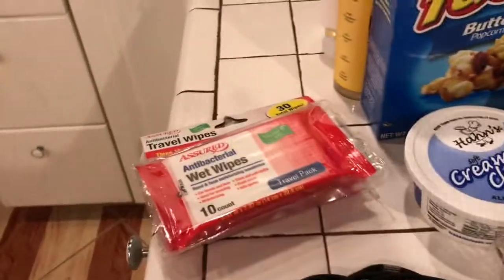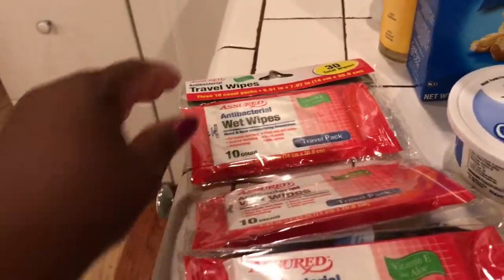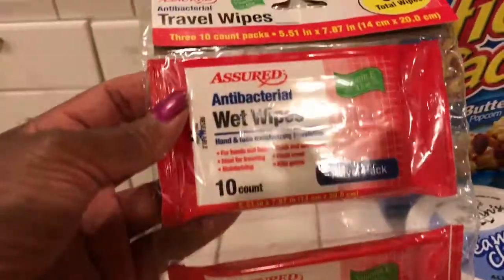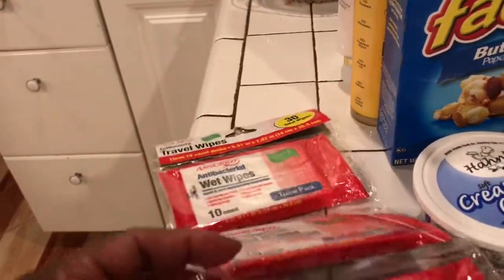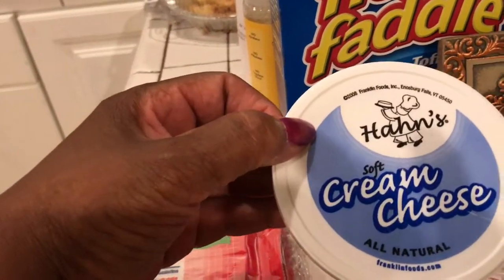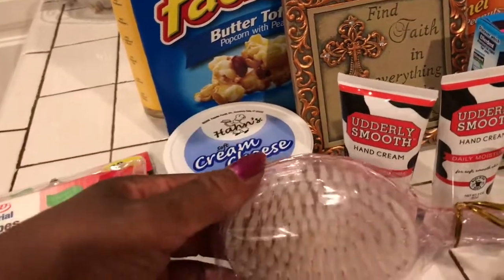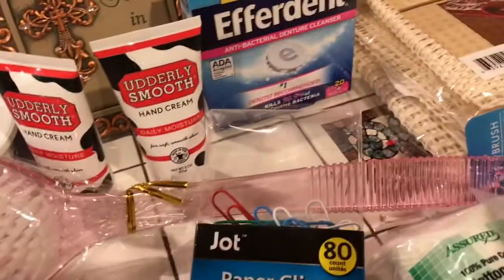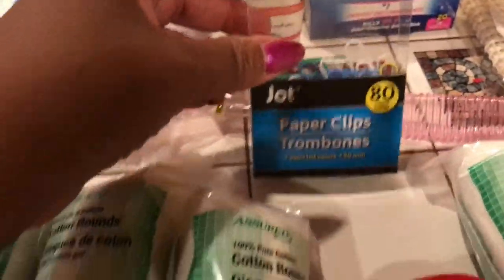Okay, and then guys, I found these anti-bacterial wet wipes. I'm going to keep these in my pocketbook — keep the pack in my purse so I can use them when I'm outside. They were $1. I got this soft cream cheese, it was $1. I got this back washer, it was $1. And I bought these paperclips — trombones, they're called. They're the large paperclips.